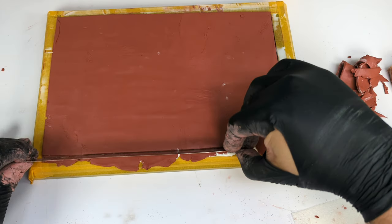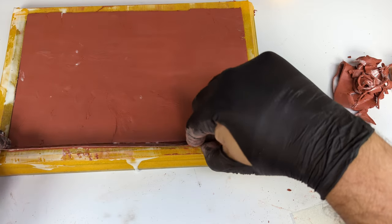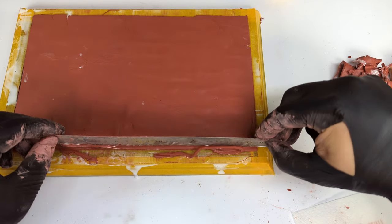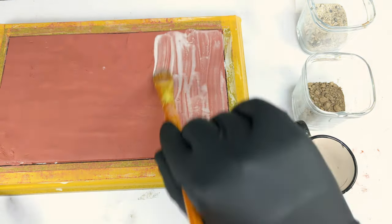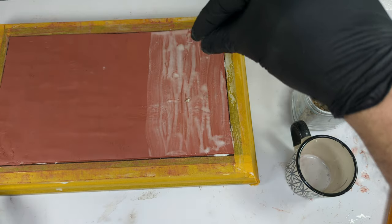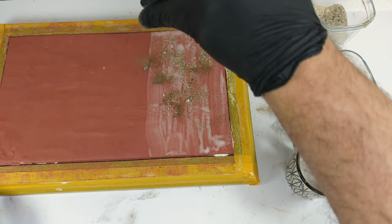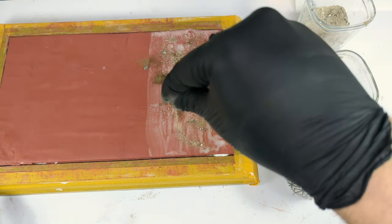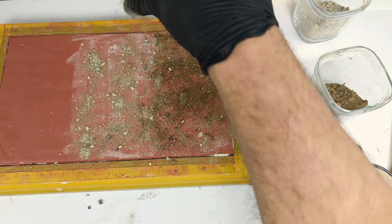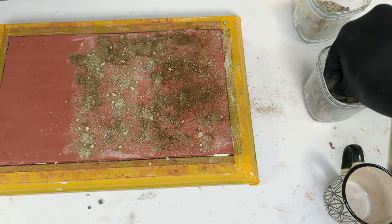Then I trim the borders with a straight edge. Once we got our shape I'm covering the clay with a mix of diluted white glue and then sprinkle sand and dirt on it. If you're following this process just press the dirt into the clay without adding the diluted glue as I do here.